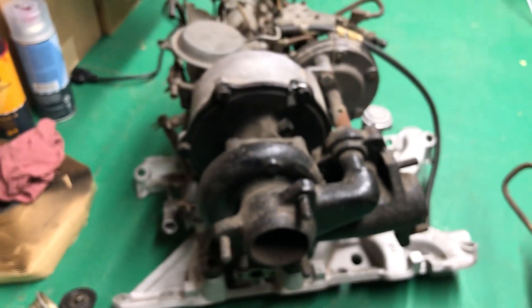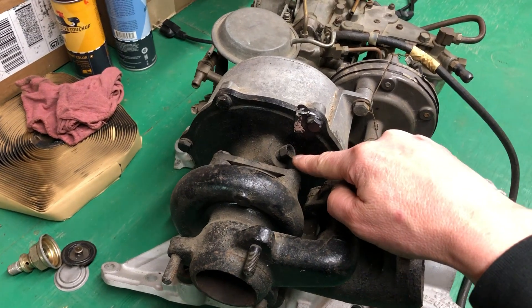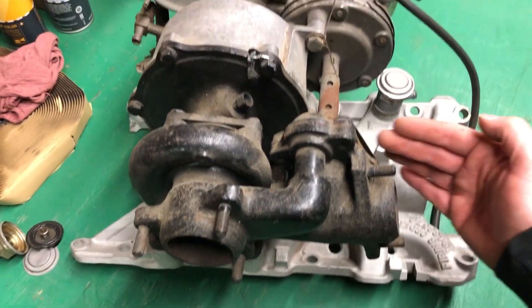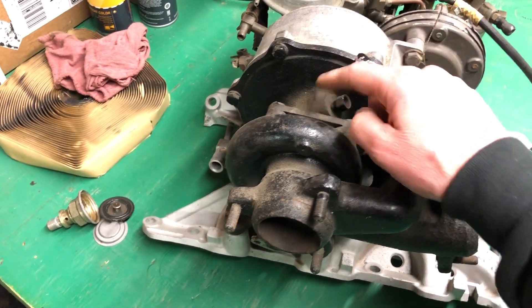The oil supply line comes right off your oil pump — there are external oil pumps on these 215s — and it comes up and pressurizes right into here to pressurize your turbo bearings. Then it gravity feeds back out of here down into a valve cover.